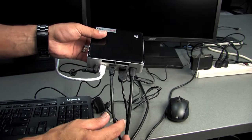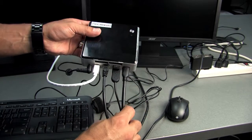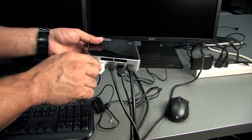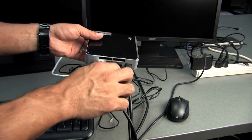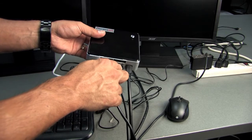So basically these are all your connections: the mini HDMI that goes to one of the monitors, the white mini display port to full size display port that goes to the other monitor, the network cable, the keyboard, and the little USB device for your wireless mouse.